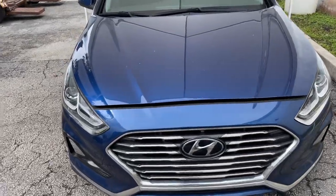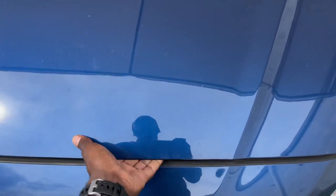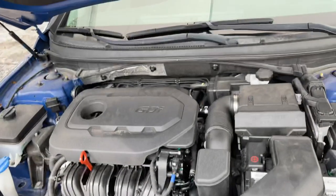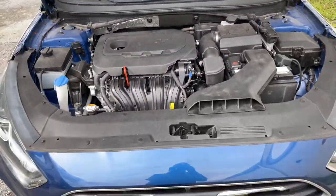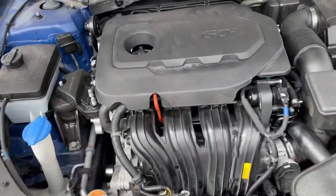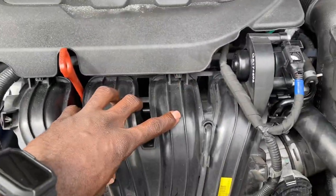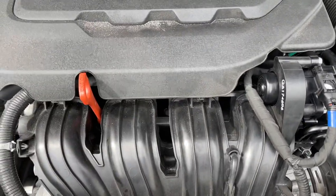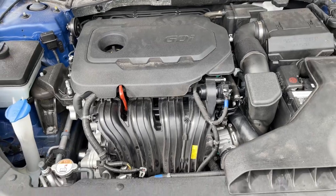Hey YouTube, welcome back to the channel. Today we're going to talk about this car and the P136 code. On this car, the P136 is related to the knock sensor, which you have to take out the intake to get back there. I've been reading up on it and there are a lot of problems reported with the knock sensors.